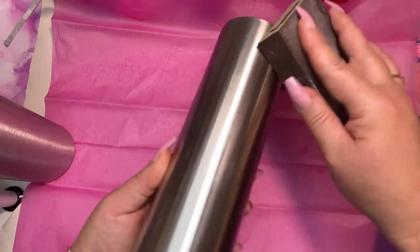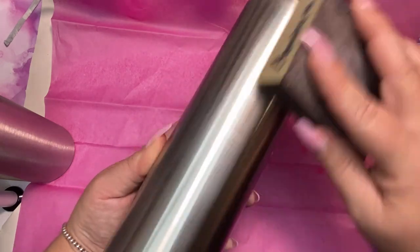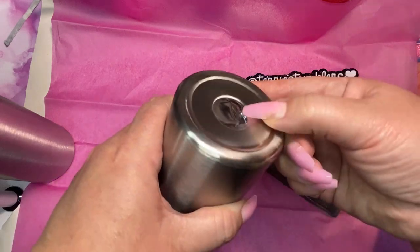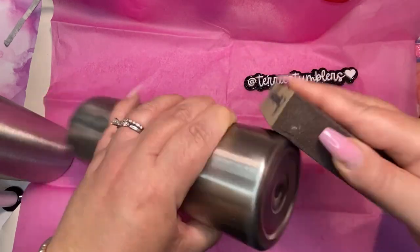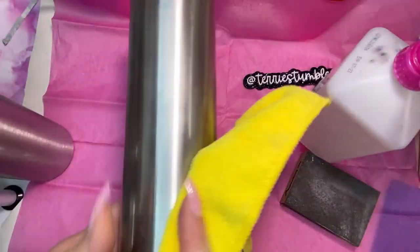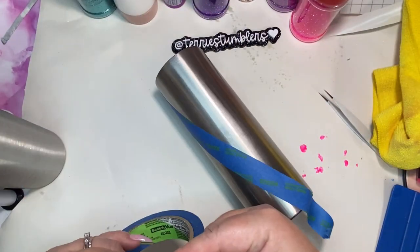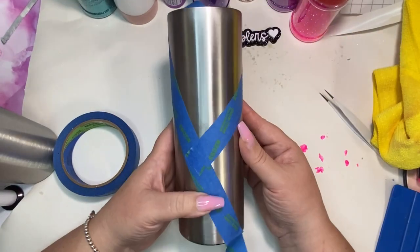Hey guys, I'm Terry, welcome to my channel. I'm just going to jump right in. I have a 24-ounce skinny from Crafty Cups and I'm using a 60-grit sanding block for a quick sand on this cup. Then I'm cleaning it up with some isopropyl 91% alcohol and taping off the sections I don't want to paint using regular blue painters tape from Home Depot.